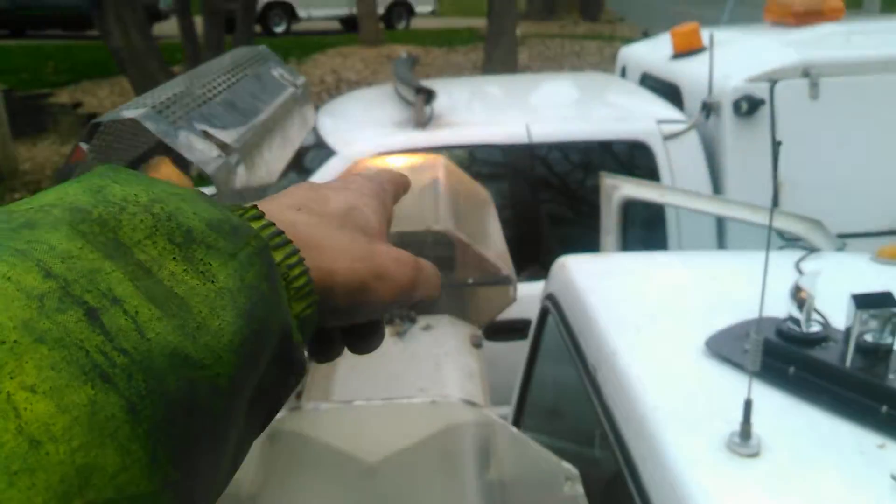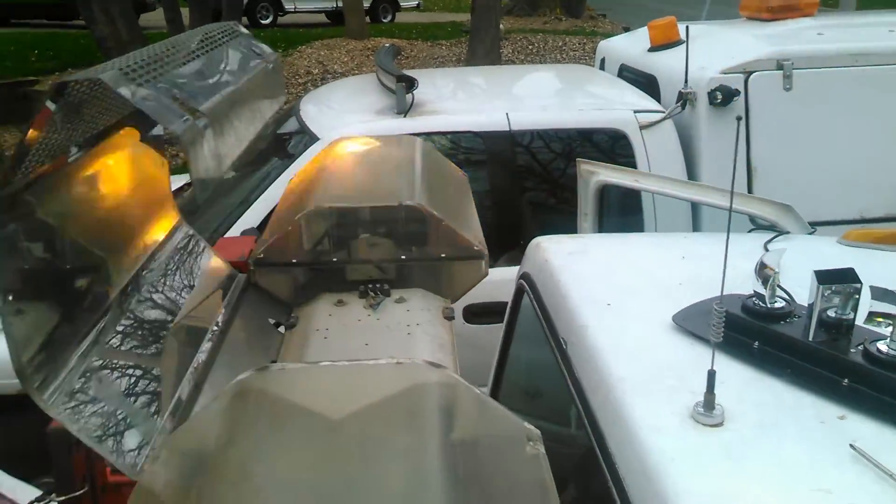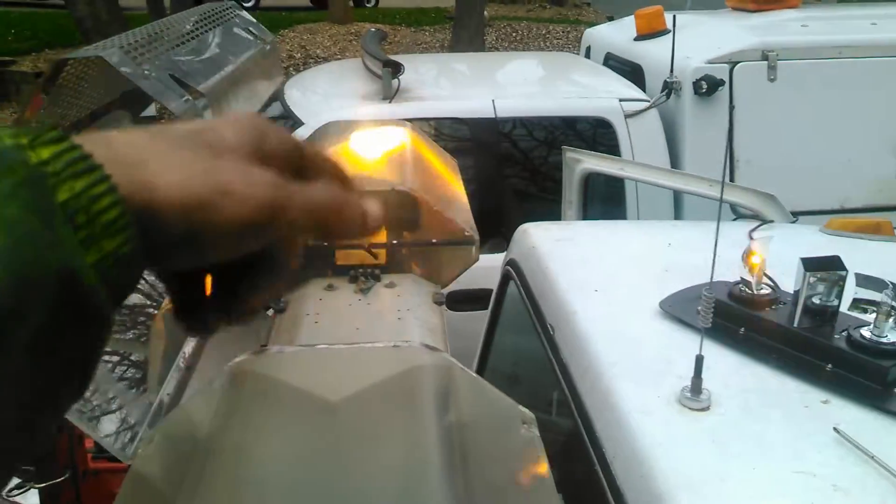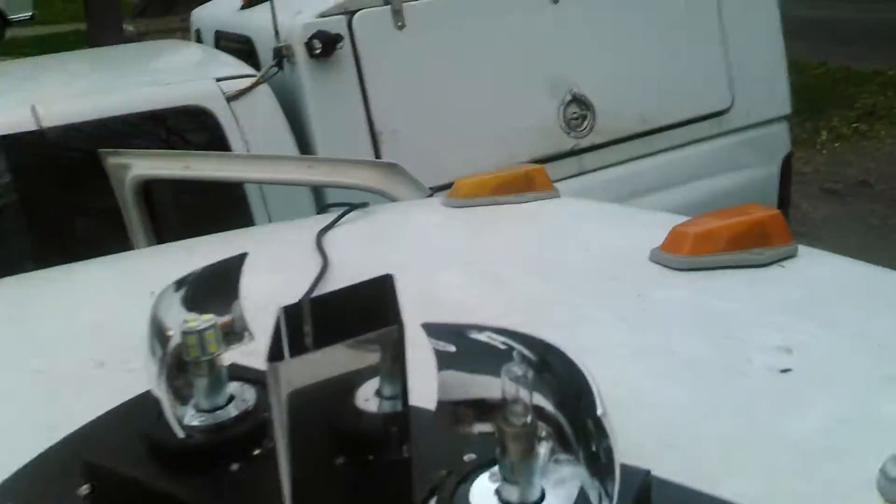This one is a nice bright white light going through that orange lens there, and that one you can see is more yellowish. So basically what I'm doing right now is these have standard halogen bulbs in them.